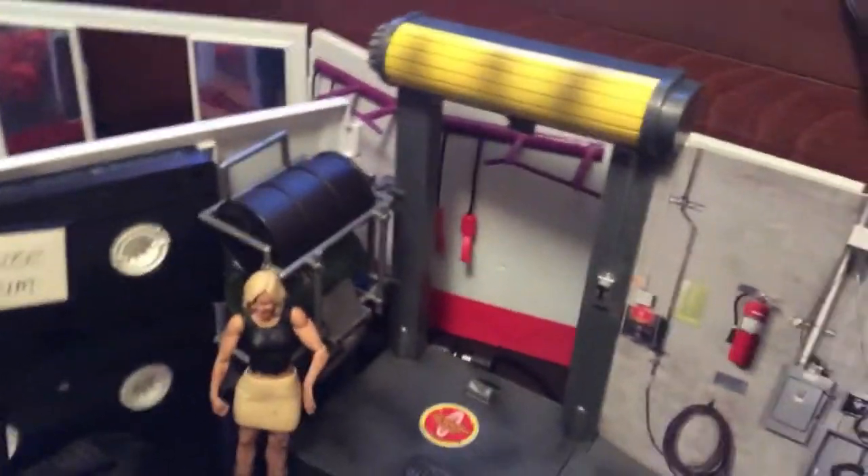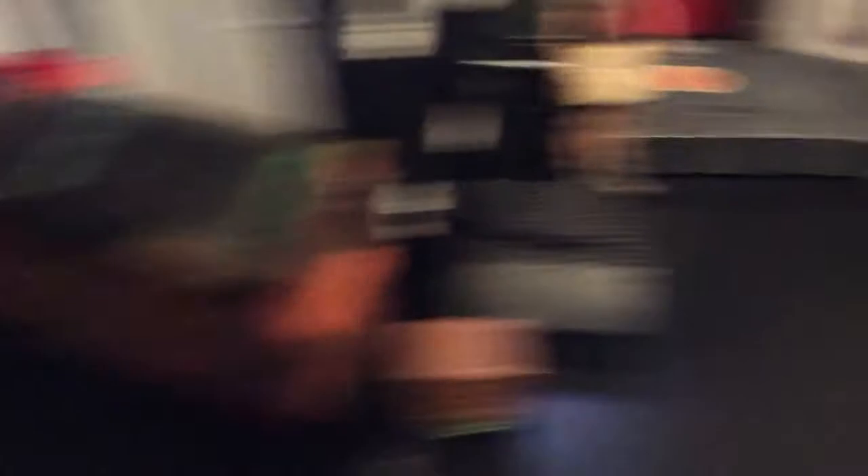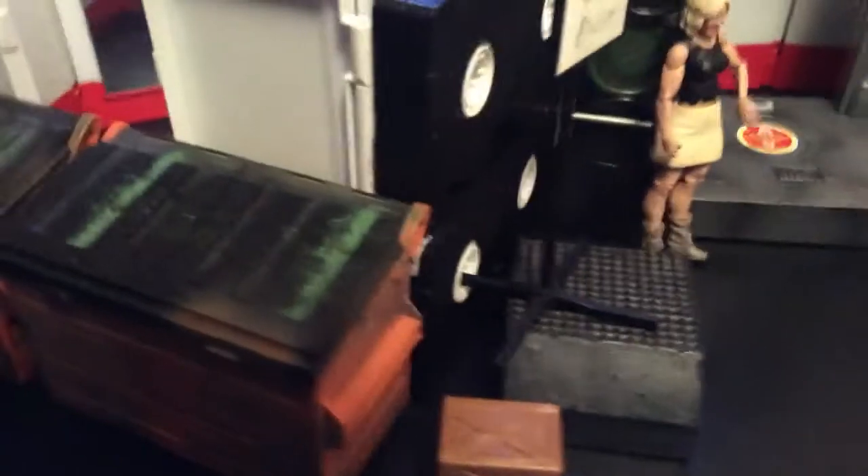I showed you guys this in my second video — it was way different though — and in one of my setups, I know you guys saw. But here's Renee Young, you got the Dean Ambrose sign here, and then here's my dumpsters, and then all the extra stuff, and a belt. I got four more steel cages, and then all the way up here is that mail post.